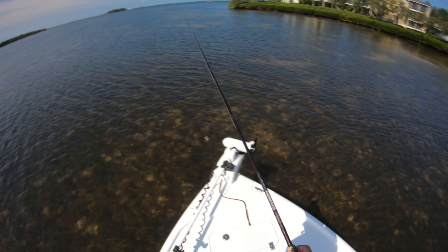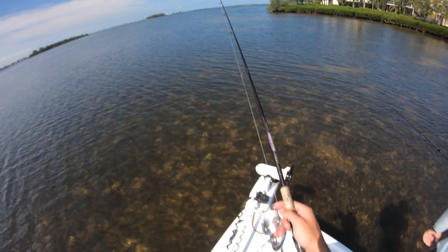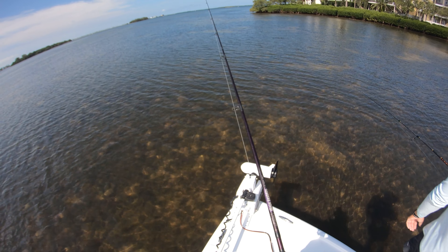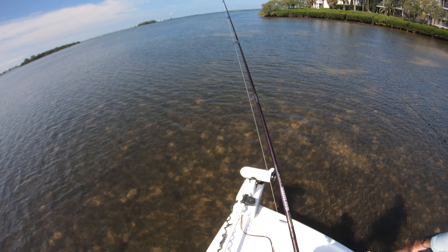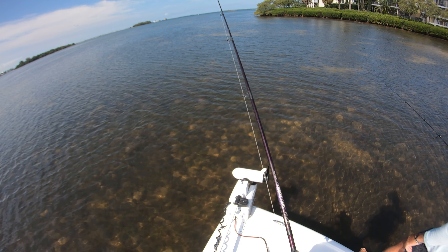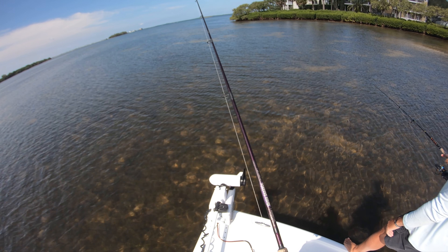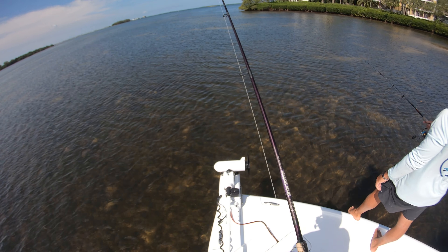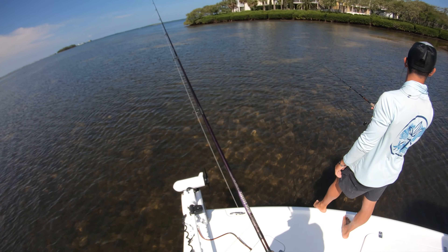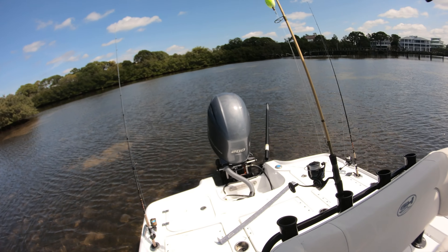That's what we each got our redfish on — cut pinfish — and let's see if we can do it again. Keep the bail open with your finger on the line and wait for that thump. You'll feel a lot of pinfish pecking at it, and that's not a bad thing — it helps kind of chum up the water. Action brings more action. Redfish will see all those pins and help them find the bait. You'll know when a redfish picks it up versus a little pinfish peck because they'll take it and start swimming with it — give them line for about three seconds then reel down.